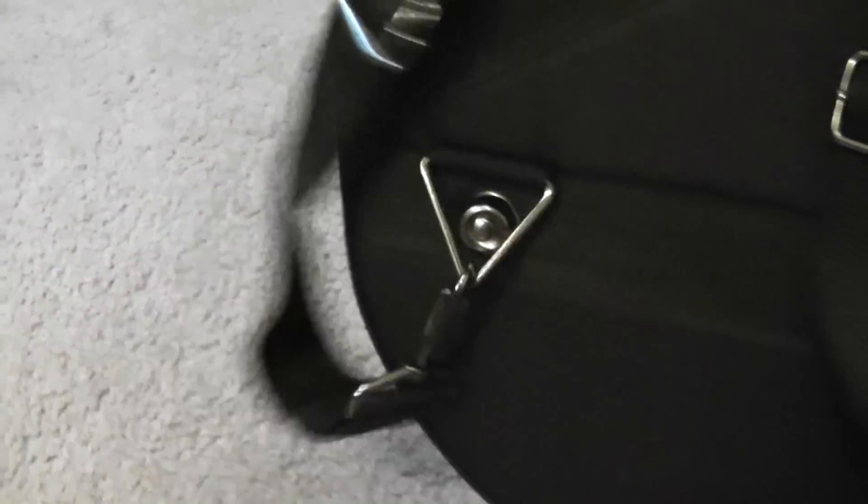As you can see, the straps are the same — just the ends of them are different. This one has metal clips and I really like that.